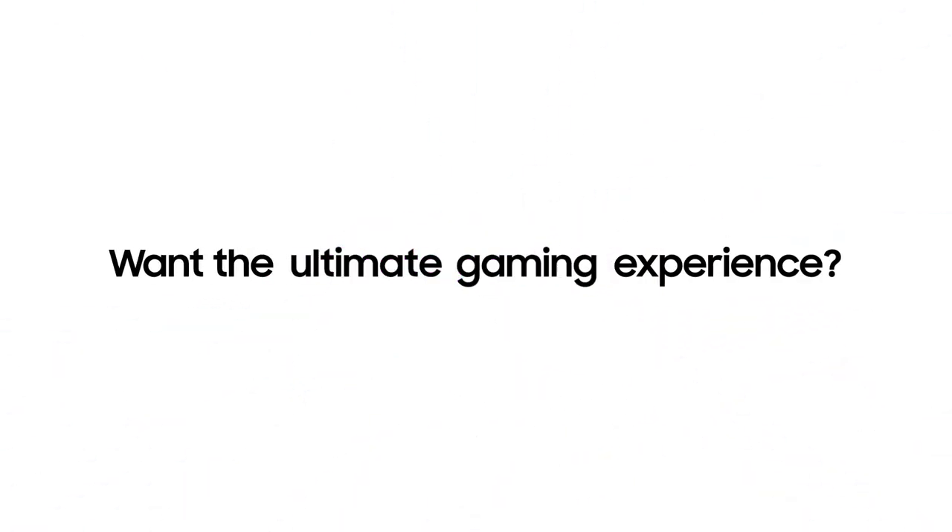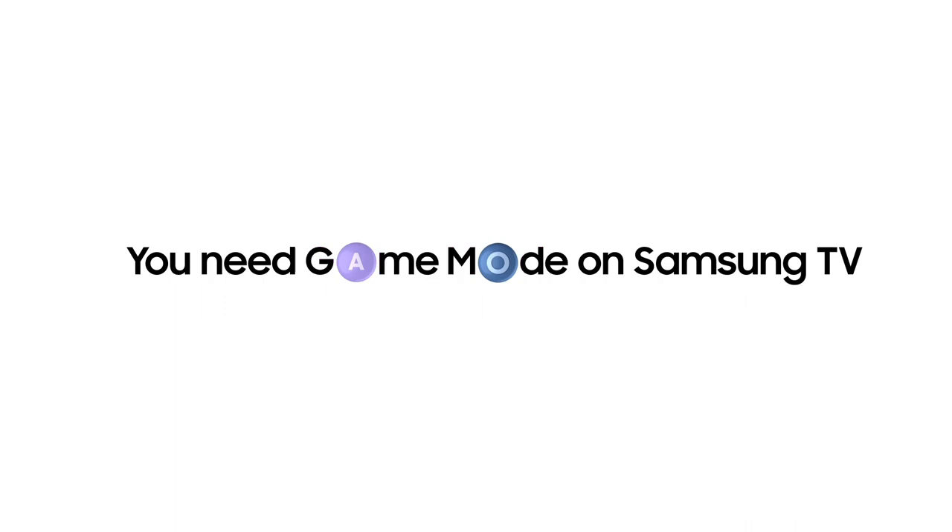Want the ultimate gaming experience? Then you need Game Mode on Samsung TV. Want to see what it's like?